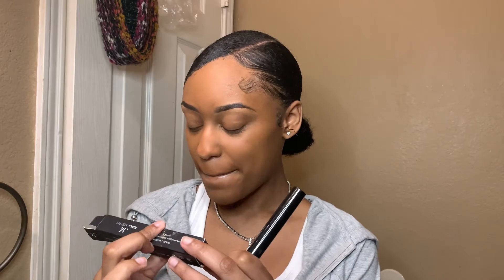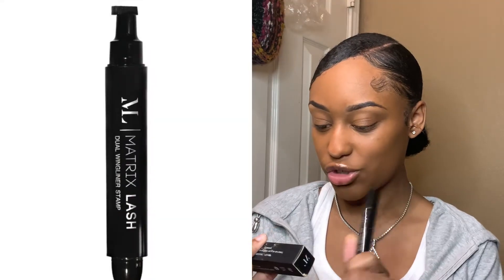Okay y'all, so now that I've done my foundation I'm gonna go in with this Matrix Lash Dual Wing Liner Stamp. I actually got this as a gift — I had no clue about this product. Shout out to Chelsea for giving me this eyeliner, because this eyeliner has made my life just easier.